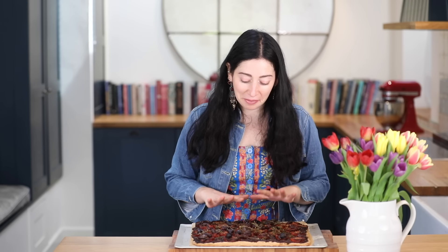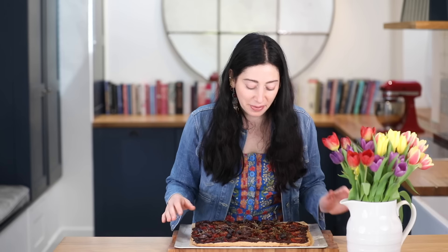My tart has baked up beautifully — it smells amazing. There are lovely crisp layers of pastry. You're going to love making this recipe. Thanks so much for tuning in, especially to all our subscribers. I'll see you again next week.